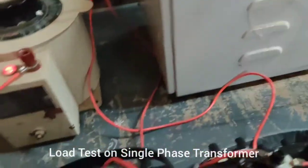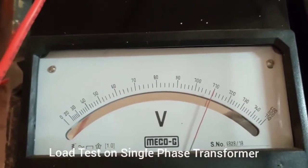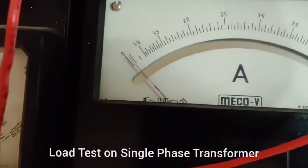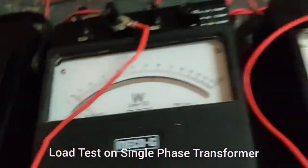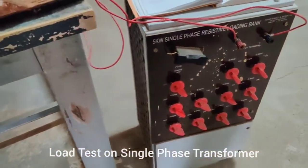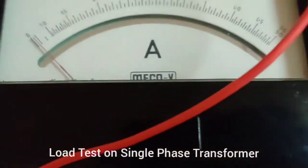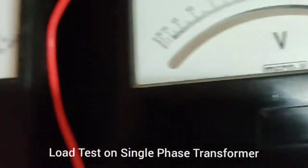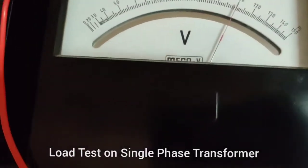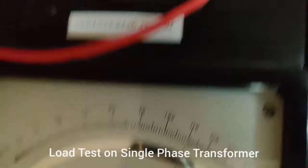The input voltage is set to 220 volts. Initially, no load has been applied to the transformer. The initial readings show a primary voltage of 230 V, primary current of approximately 0.33 A, and primary power of nearly 16 W. On the secondary side, the voltage is stepping down.